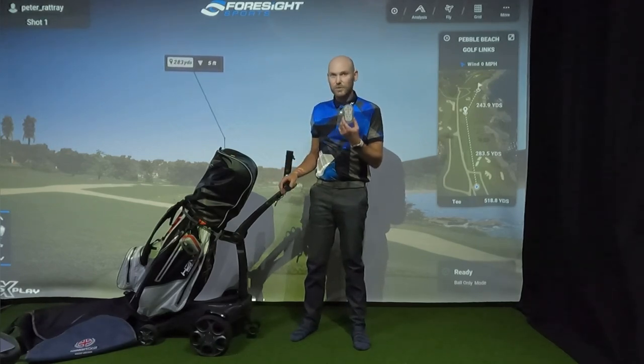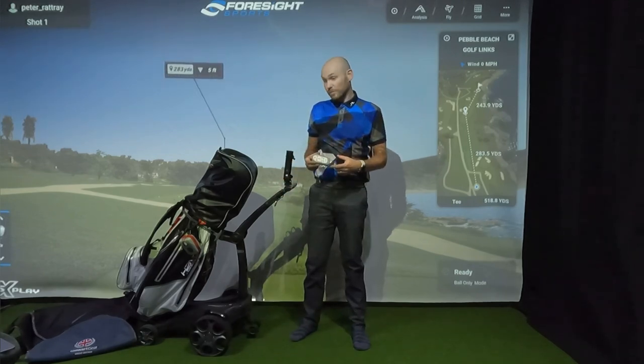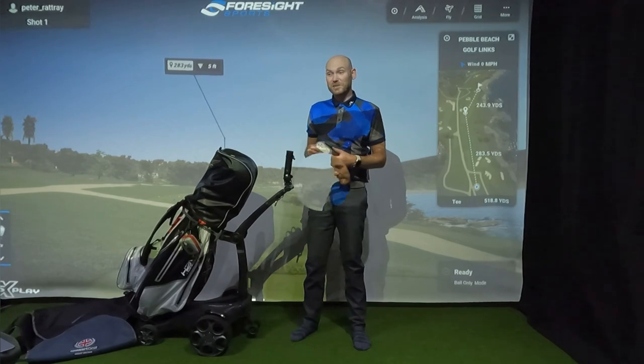You probably know that you can't use this trolley without the handset at all. Now the next thing I want to do is speak about the bag, but before I do that, I'm going to take my bag off the trolley and fold it up off camera because it's easier.